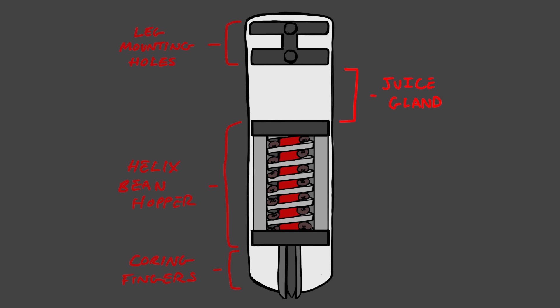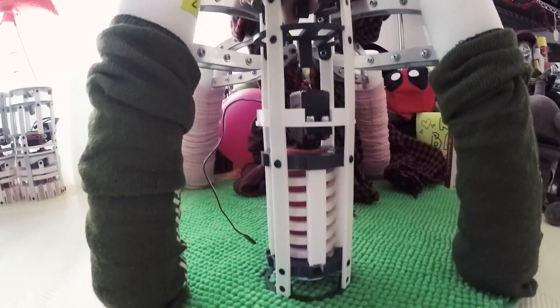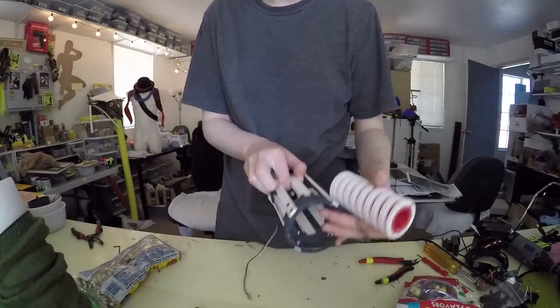I haven't worked out how the salivation thing is going to work yet. I don't even know where it's going to go because, again, three by nine inches isn't a lot of space. But at this point I have CAD'd the helical bean hopper and I'm about ready to test the mechanism and see if that one aspect of the bean planter works. If it does, then I can move on to the next hurdle, which will probably be the coring device.